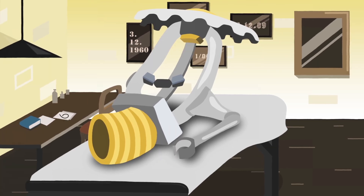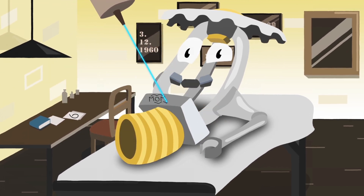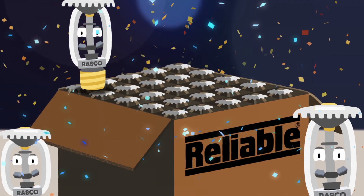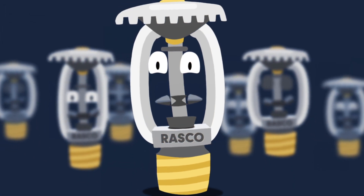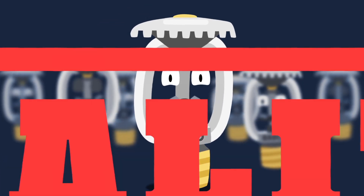I'm laser etched with batch number and date, so every KFR can be traced back to our batch and birth date. I'm visually and hand inspected by an operator before being boxed for shipment, so you know only the finest make it into the box. I'm the KFR — I'm stronger, I install faster, I'm built to a reliable standard of quality.